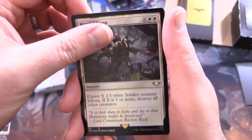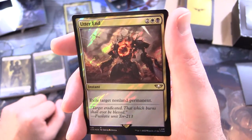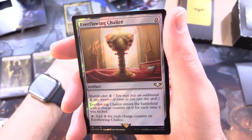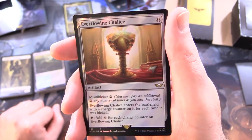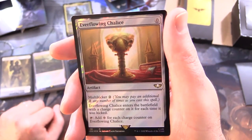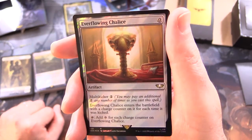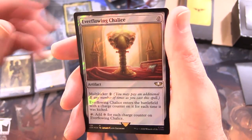Utter End - instant for 4: exile target non-land permanent. Ever-Flowing Chalice - artifact for 0 with Multikicker 2: you may pay 2 any number of times as you cast this spell; it enters the battlefield with a charge counter for each time it was kicked; tap it to add colourless mana for each charge counter on Ever-Flowing Chalice. Okay, so that's the bulk of the deck.